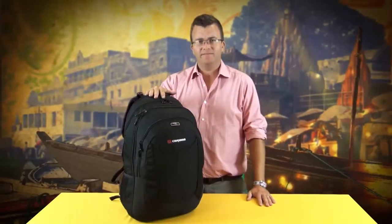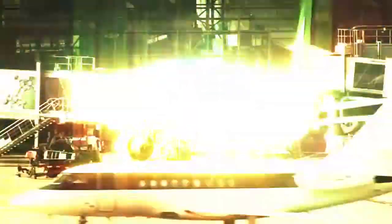Hi, I'm Matt from Cariby and this is the College 40 day pack. The College 40 is a heavy-duty large capacity 40 litre day pack.